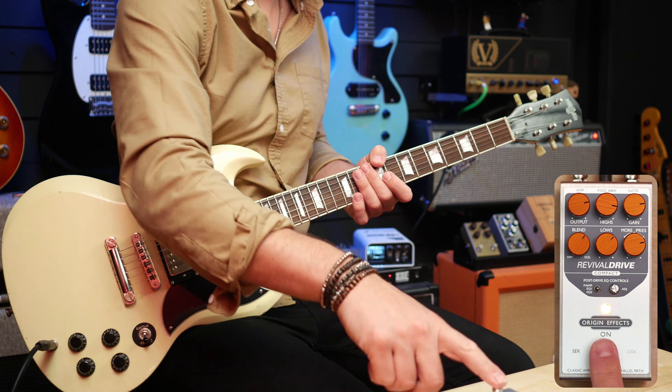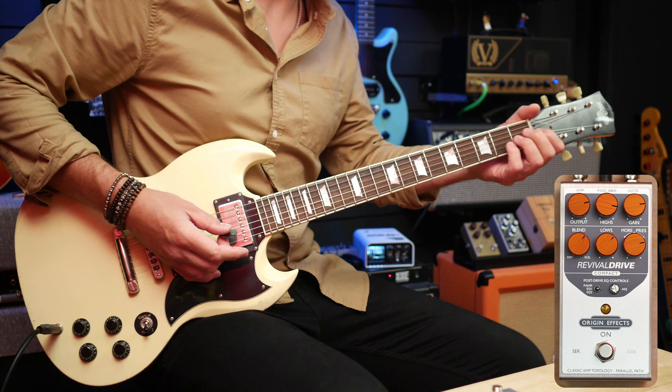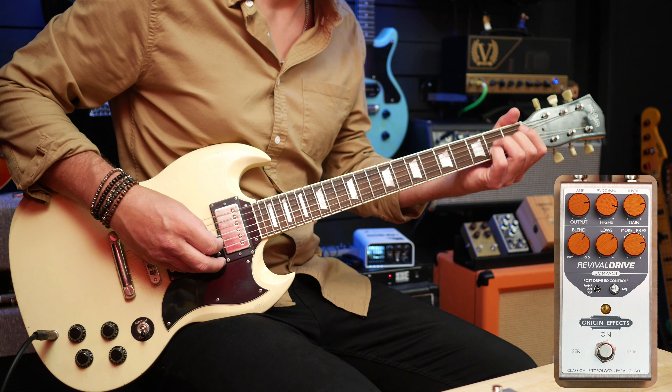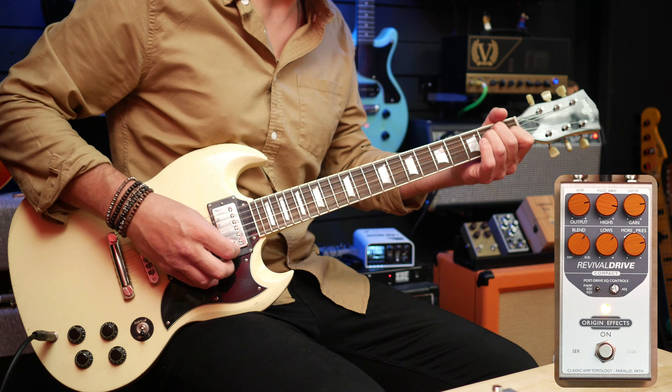Hello, fellow guitar geeks. This is the sound of the Revival Drive Compact from Origin Effects, and it is fun. I'm going to need that. Let's just turn it off for a moment, and you can hear the Fender Deluxe Reverb on its own without the pedal.